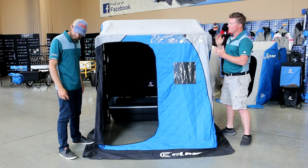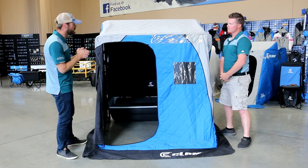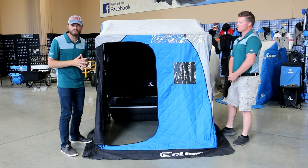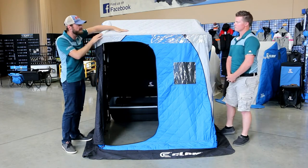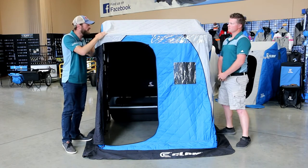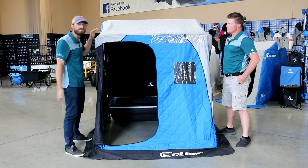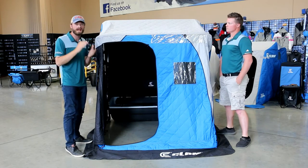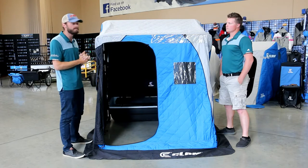First, let's talk about how warm and insulated this is. This thing is going to give you ultra protection even in sub-zero temperatures. 900 denier fabric on the exterior — super abrasion resistant, very tough, going to keep wind out and a lot of that cold out. What Clam has done this year is they've upped the ante on their insulation, adding 50% more insulation to the X series. Beautiful job by Clam.